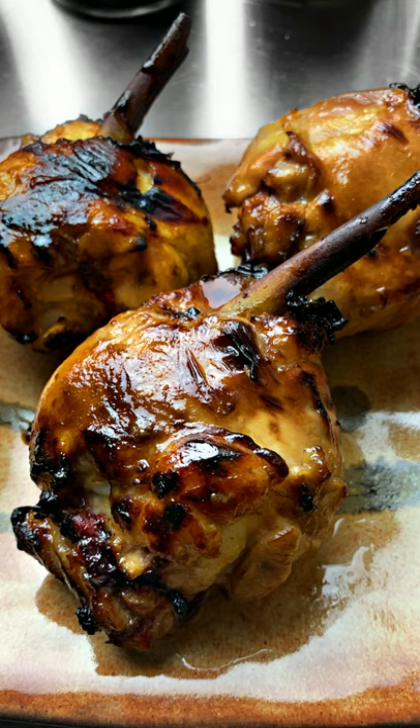I marinated them for 30 hours, then put them in the air fryer at 400 degrees Fahrenheit or 200 Celsius — 20 minutes total, flipping them after 10 minutes.